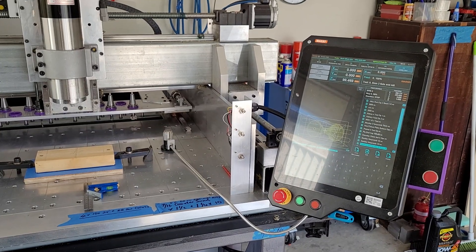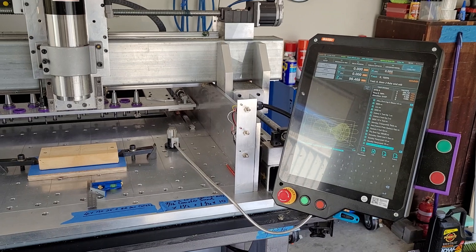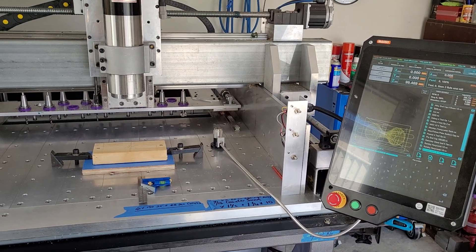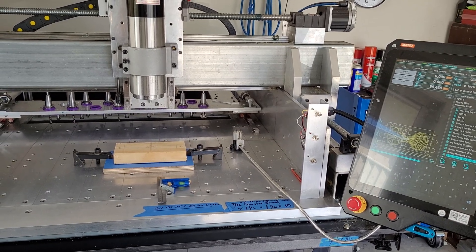Hi and welcome back. Bill here. Today's video I'm including a little extra — some more footage of the automatic tool changing and a bit of drilling. So let's get started.